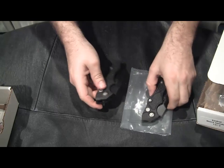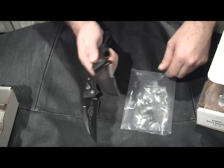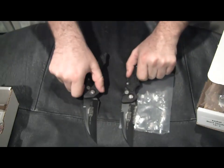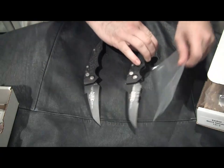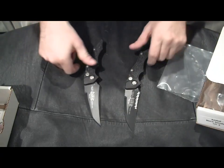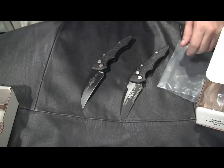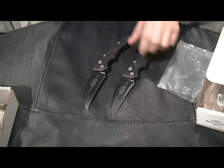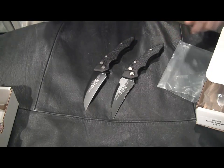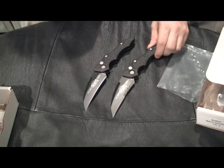So there you go. This is the Kestrel 131-1 and 131-2 — plain black and black serrated. They do have other versions available: stone wash, satin, both partially serrated and plain edge. They also have bead blasts that will be out soon. If you want to purchase these knives, they're available on my website at TheHollowGrind.com — that's T-H-E-H-O-L-L-O-W-G-R-I-N-D dot com. Thank you.